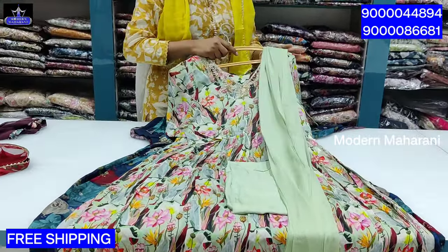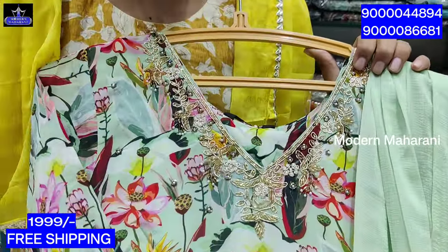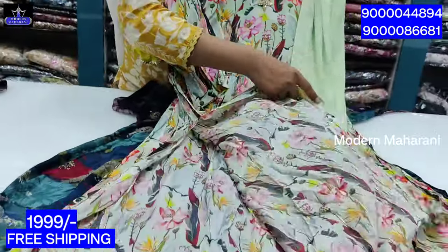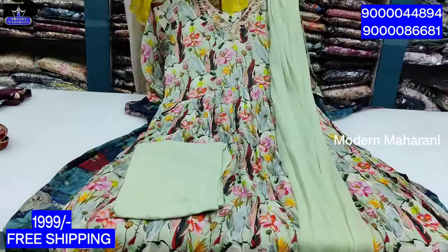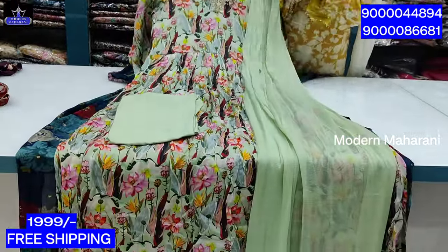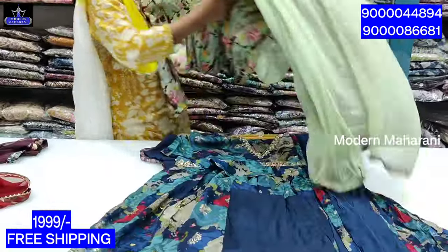Next piece is chinon fabric. One part of the fabric. The first is heavy work. Hands are 3 by 4. Chinon fabric is lining. Bottom is stretchable. The price is one triple, all over India free shipping.